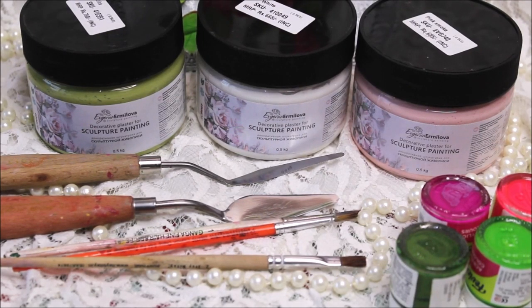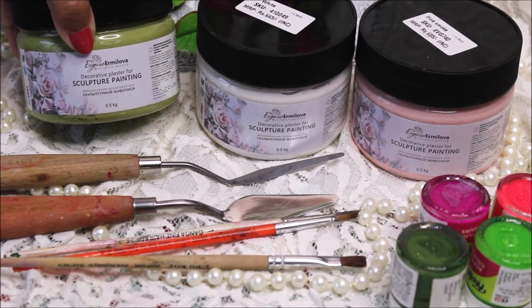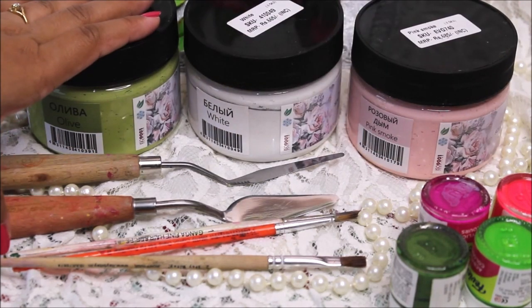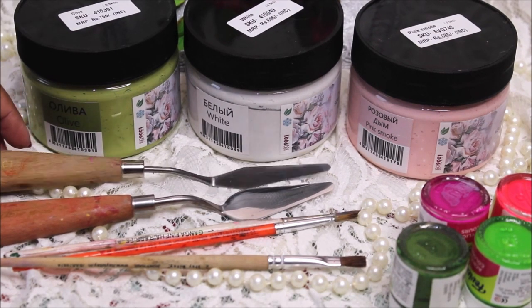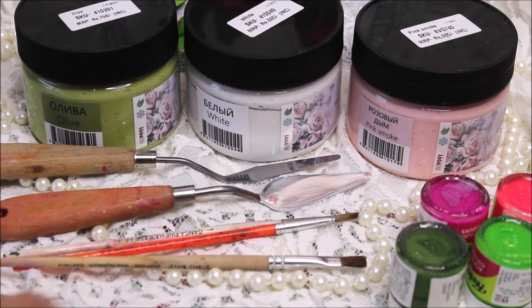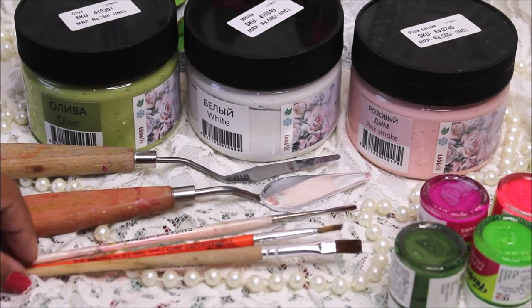To make a beautiful sculpture painting, first we are going to need a sculpture paste and suitable palette knife. I'm going to use a sculpture paste from Evgenia, which is a decorative plaster for sculpture painting. I have three to four colors and this time I'm going to use olive, white, and pink smoke. You can also mix a little bit of acrylic color with the paste to change the shade. For knives, I'm going to use palette knife number 1013 and my favorite size, palette knife number 10 from Mount Martha.